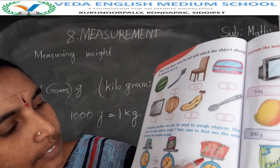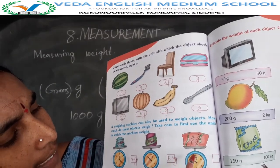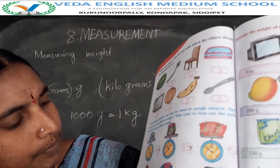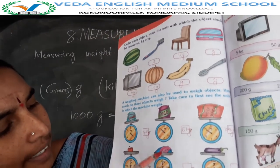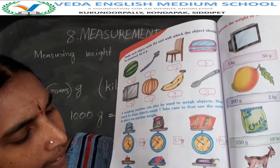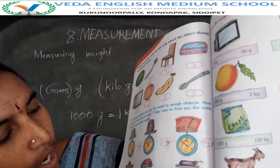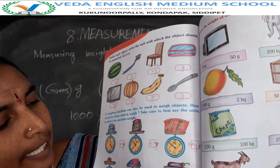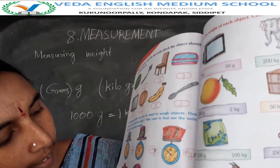Next, wheat bag. How much weight is this? 10 kilograms. This bag is 10 kilograms. Next, milk packet. How many grams? 500 grams. This milk packet has 500 grams. Next, brinjal — only one brinjal. How much weight? 100 grams. This brinjal has 100 grams.